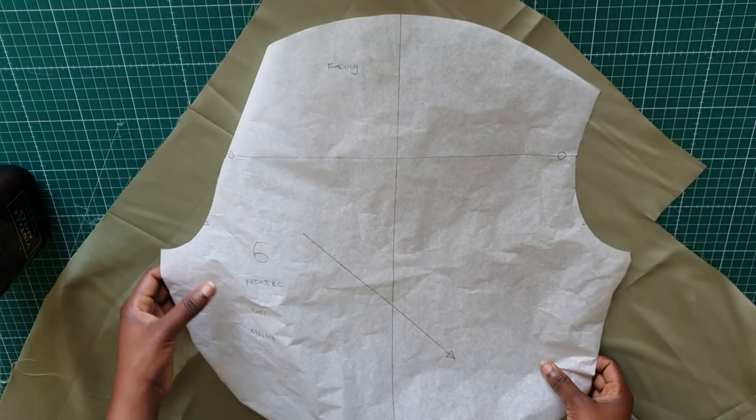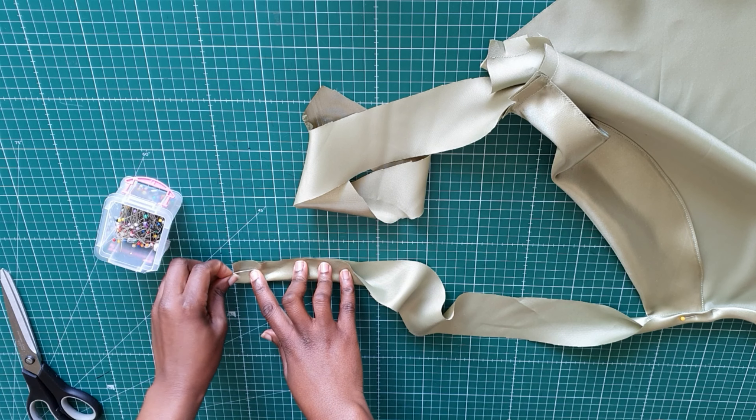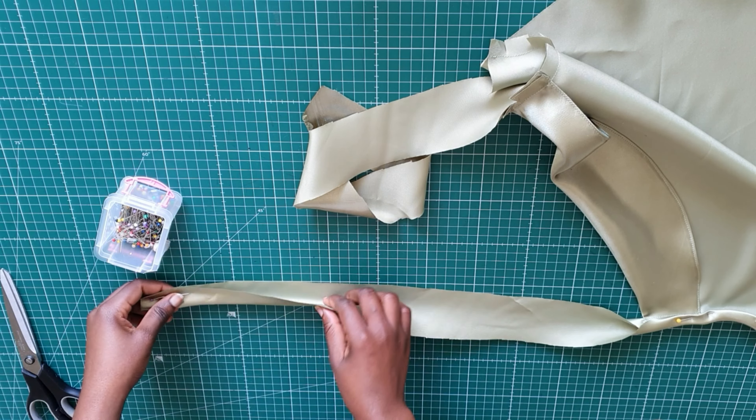If you think my method is easier, you can follow my tutorial. If you prefer to follow the instructions on the pattern, that's also fine. What I'm doing now is binding the armhole — I first stitched it and then snipped the armhole to give it ease because it was a bit curved. Now I'm folding the binding twice and pinning it all the way to the upper part of this piece, starting from the top to make it easier.